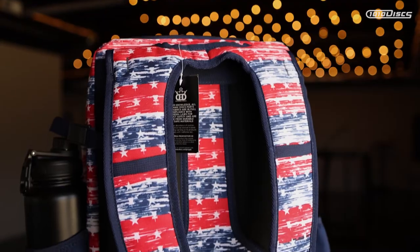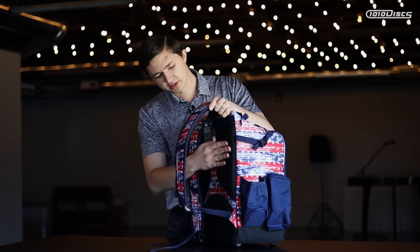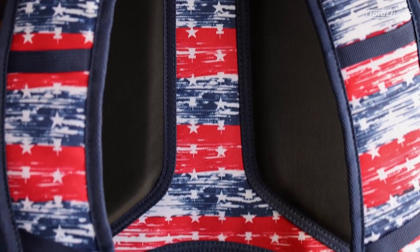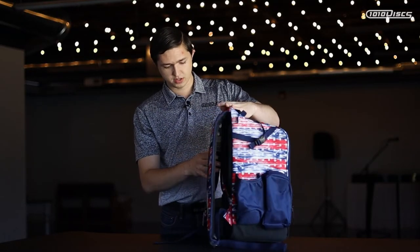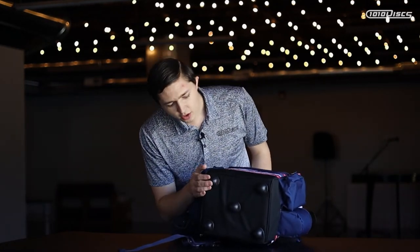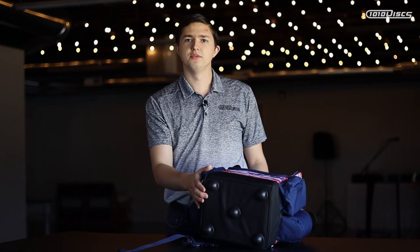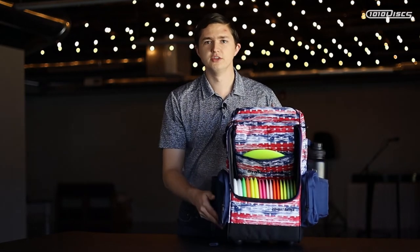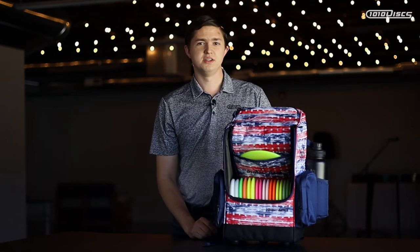The shoulder straps are very thick and comfortable to carry. There's also condensed foam padding on the back with some open areas for ventilation, which is really nice during those hot summer rounds. The hard feet on the bottom help keep the bag elevated off the terrain, keeping it cleaner and adding stability. Overall, it's a really great, comfortable bag, especially for those who don't carry as many discs.